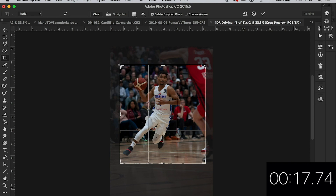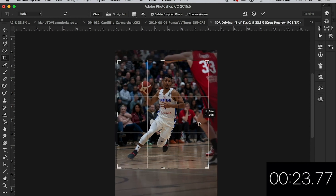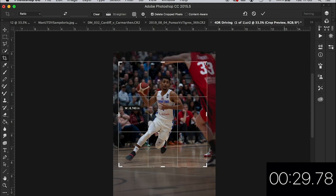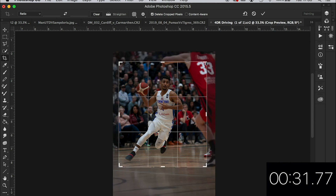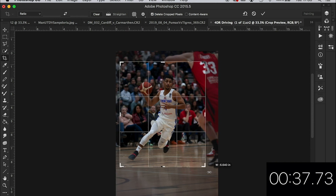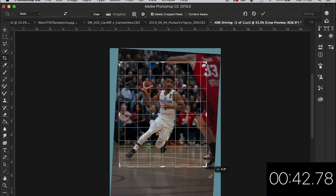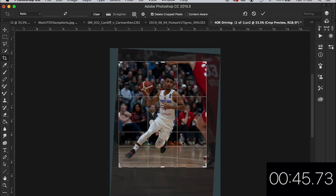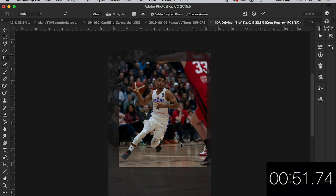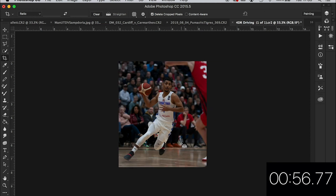I actually want to leave a bit of this player in because I want to show the element of the basketball player jinking about, perhaps wrong-footing his opponent. So I might just leave them in. I still want to try and get him pretty central. Let's get that horizon sorted and jink that around a bit. That's about there — I just want to be able to see a bit of that player. It looks like he's wrong-footing him and going to run in between. I'm going to leave it at that.